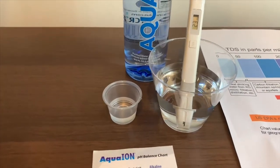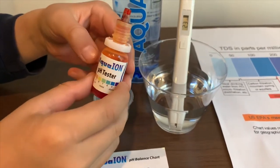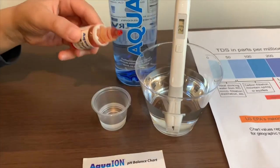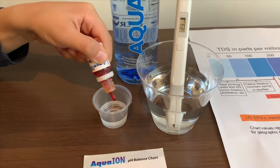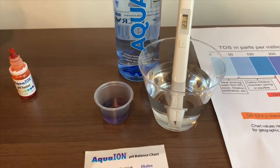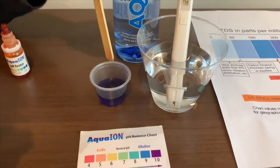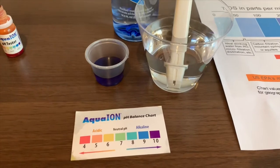Now let's test the pH level. If you want to buy this pH tester, check the link down below. Only do 2 drops. We'll stir it slow so we'll get a better result. I give this a 10 — this is alkaline water.